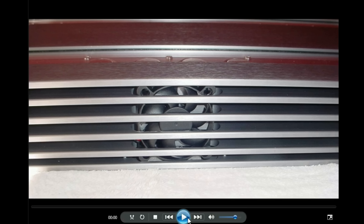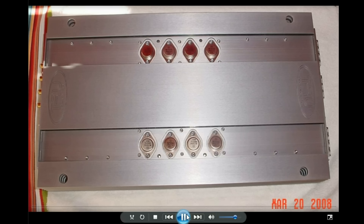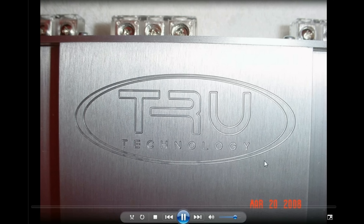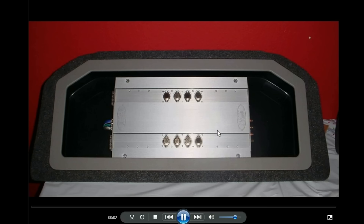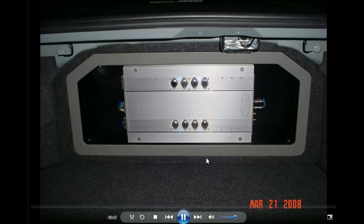What you're looking at here is the True Technology amp — built-in fans into the heat sinks. This is a newer True Technology amp than in the other video, a newer product line. This amp was about $800–$900, I think 4x65 watts. But it's just magical sound. You don't get amps that are really cleaner than this. Super strong transient response, super highs, super lows — just everything flawless.